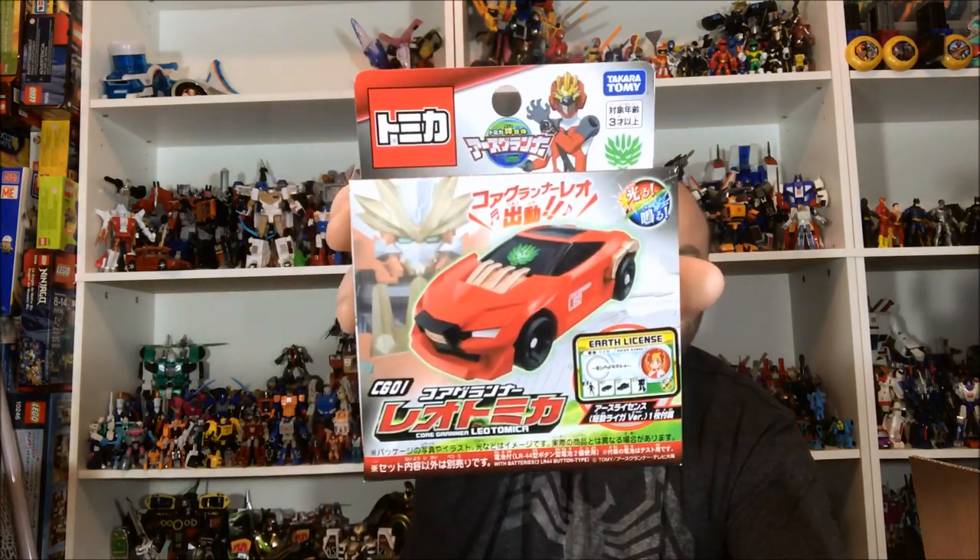Next up we have the second Earth Granner — the Core Granner Leo tomica, the individual car. The set I bought did come with a car, but that car has different color wheels or some kind of variant, so they may do different sounds in the changer. The roleplay weapons got delayed — there's a steering wheel that changes into a gun and a sword, and a wrist changer you plug the cars into. They both got delayed, so unfortunately I don't have them, but we can at least take a look at the mecha.